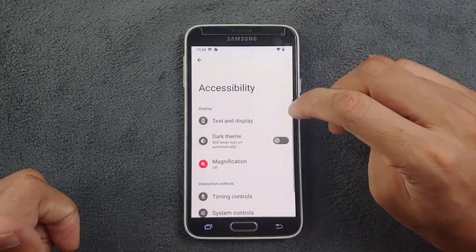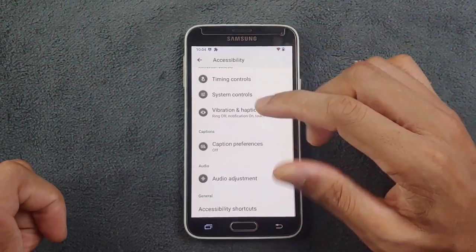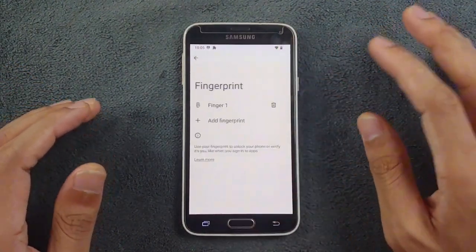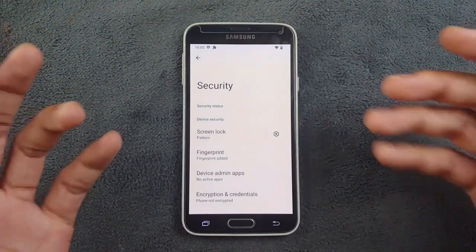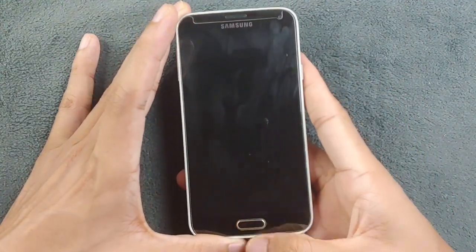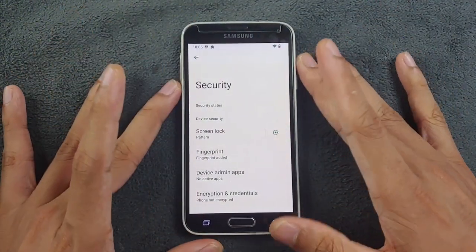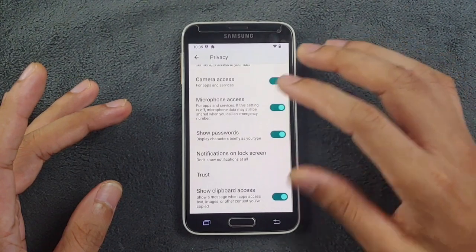In the Accessibility section we have text, display, dark theme, and a few other things, but nothing too useful there. In the Security section, fingerprint is available but it's not very reliable — it's slow and sometimes doesn't work. I would prefer using pattern lock or PIN rather than fingerprint. It did work right now when I swiped, but it doesn't work most of the time, so it's not really reliable.